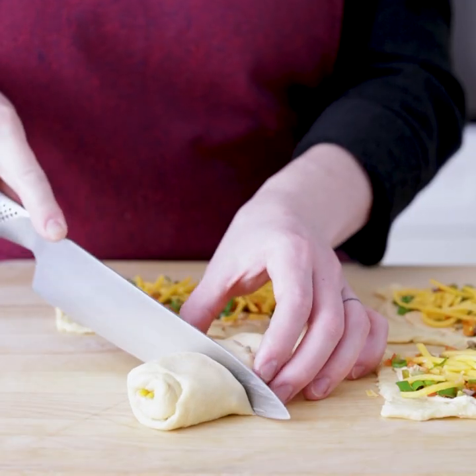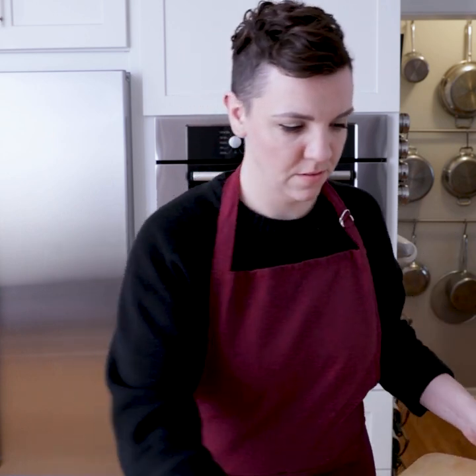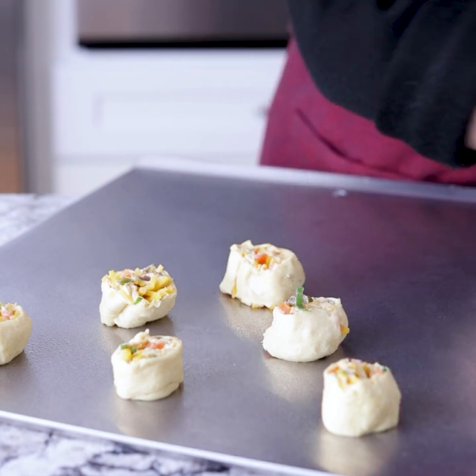And from this, we're going to cut five pieces. Now that we have all our cute little pinwheels, it's time for them to go on a cookie sheet and into the oven. Before these go in the oven, we're going to brush them with a little bit of butter, and then we'll go in at 375 for about 13 to 17 minutes.